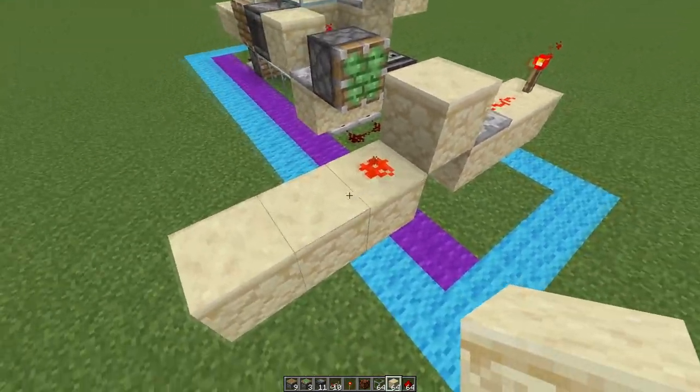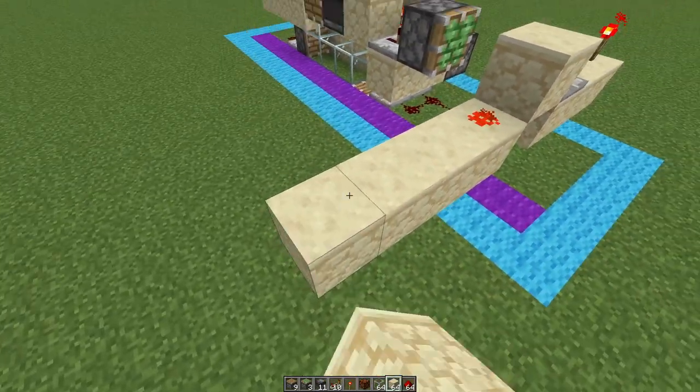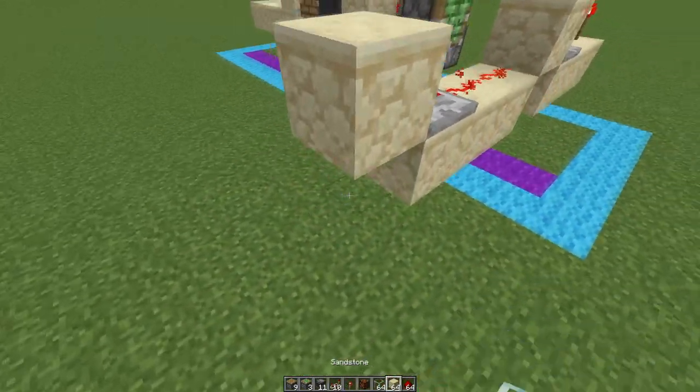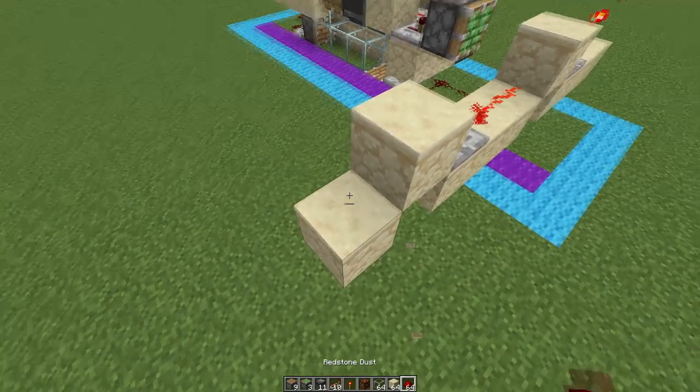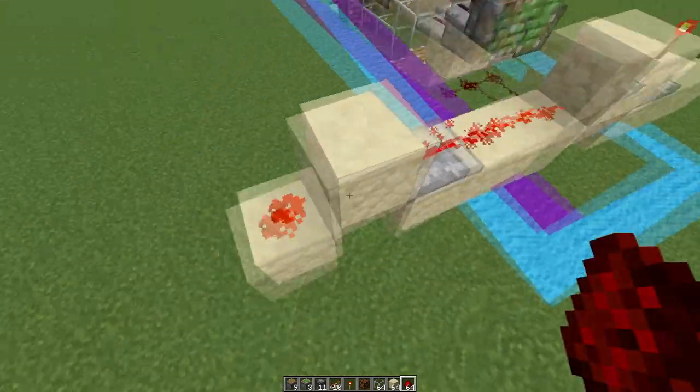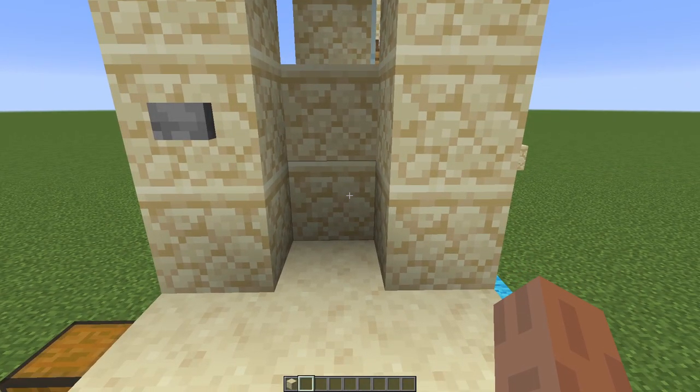If you have two or more stacked together, all you have to do is build out three blocks from this and then the next one will be right here. You can put more redstone dust, another repeater, and then again you will only get an output here if all of them are correct — not just one but all of them.